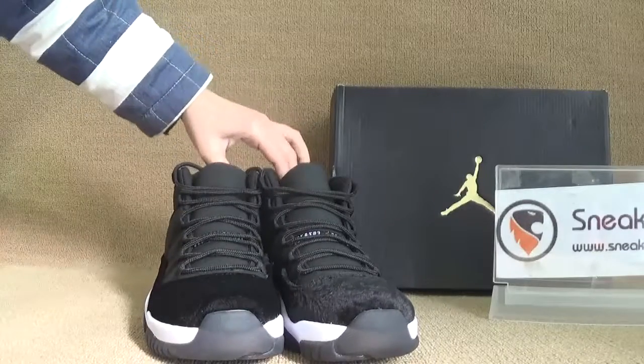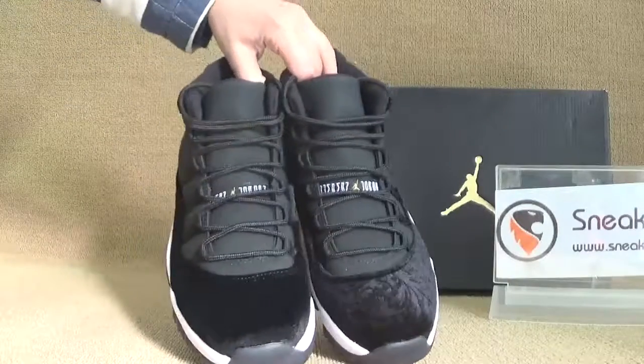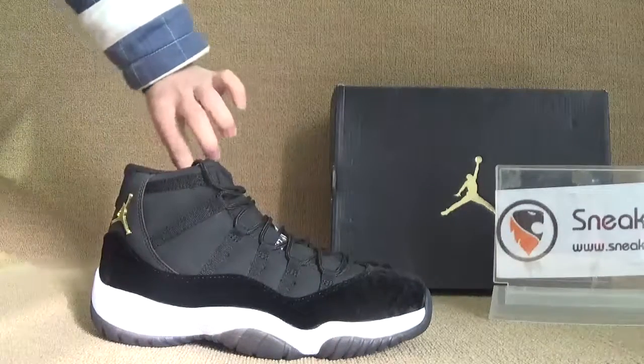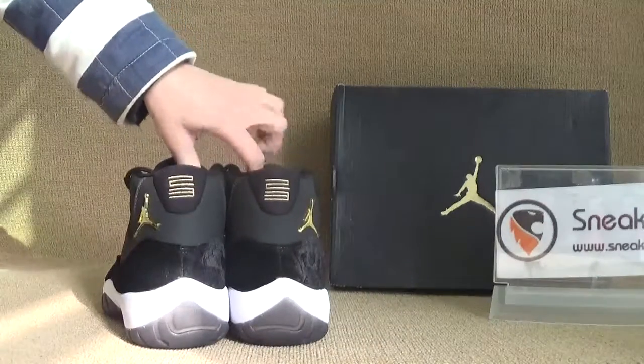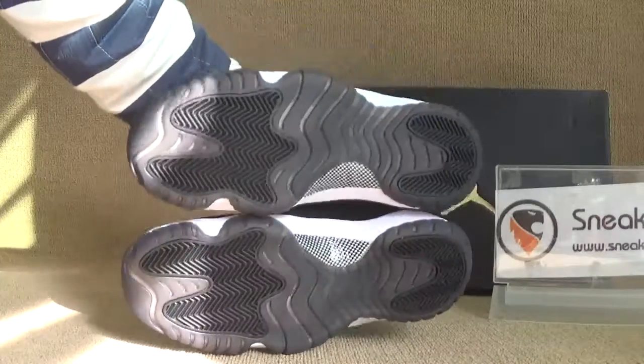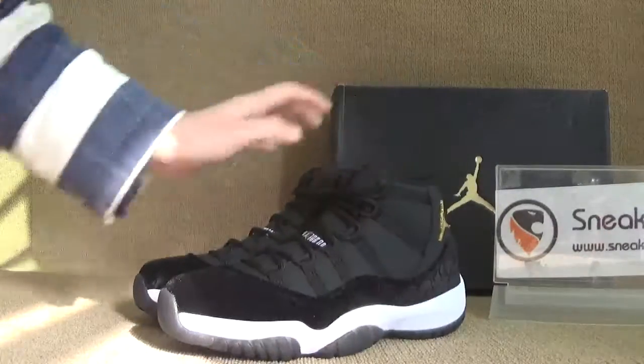Now our shoes, and I want to do a fair look for you guys. Okay, here we got the side and bottom, so we can check the shoes in a very detailed look.